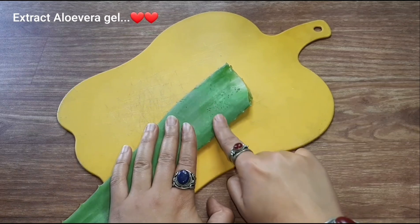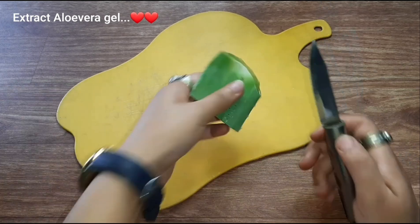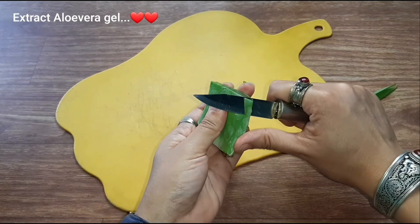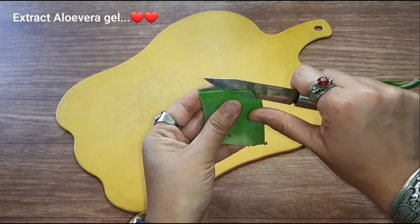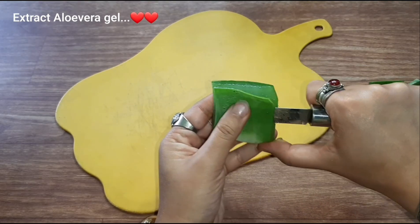First, I will cut this aloe vera. I will take this aloe vera for about 1 inch. We'll take the aloe vera juice as well, and we'll cut this aloe vera juice.